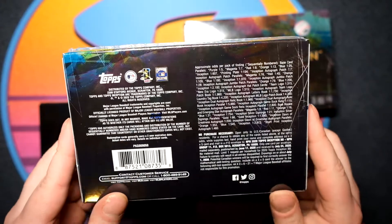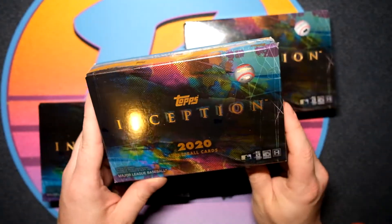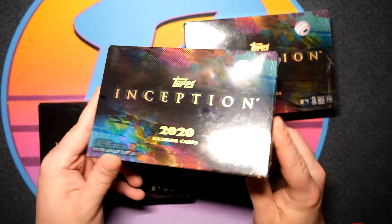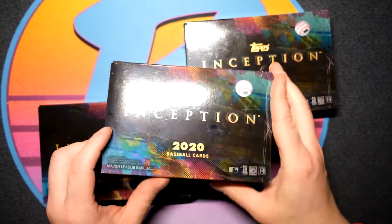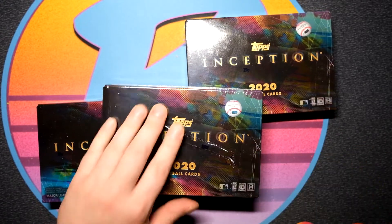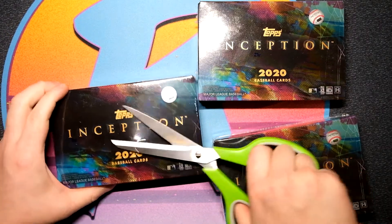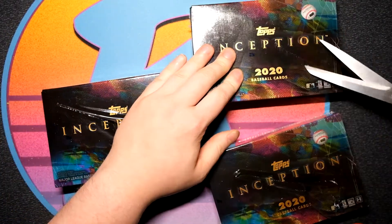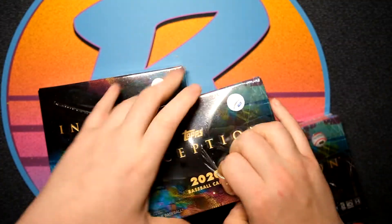$65 a box, $75 online. I picked these up for $65. Seven cards per box — you're gonna get one auto or autographed relic per box. I'm gonna go ahead and hit all three of them really quick and get those out of the boxes, because it's just gonna be that one pack.